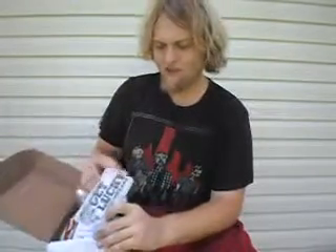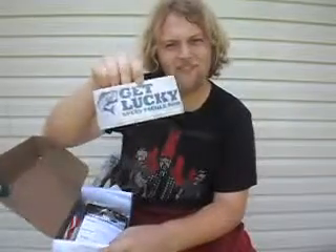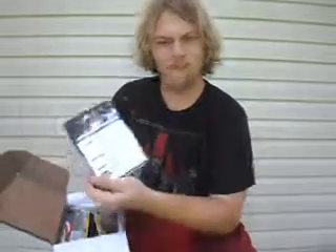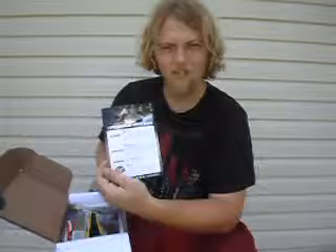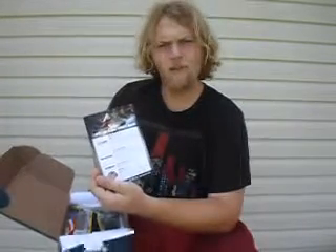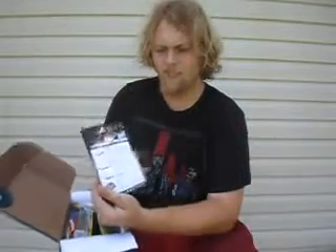The first thing in the box is of course the Get Lucky sticker. Slap it on your tackle box, your car, whatever. We've also got the card — every single Lucky Tackle Box comes with a content card. It gives you a few ways to fish the baits and tells you the retail value, things like that.